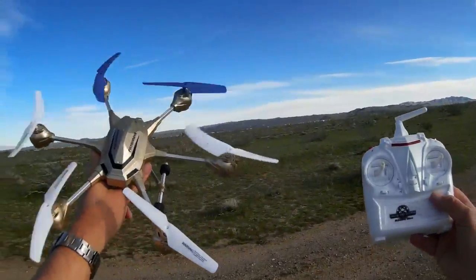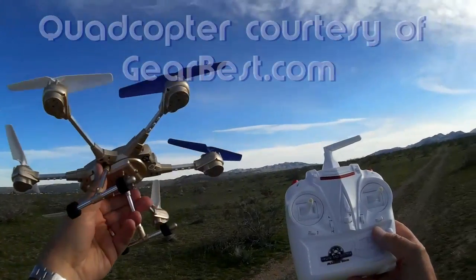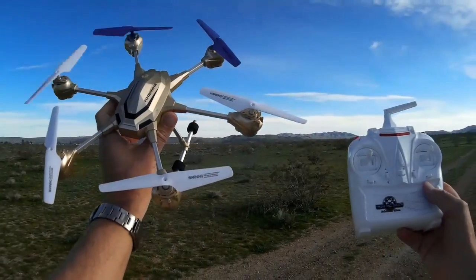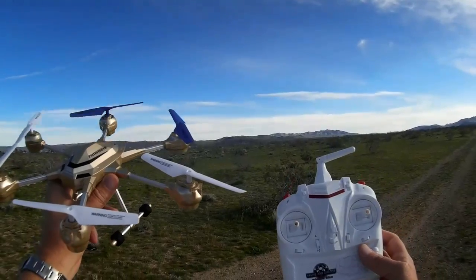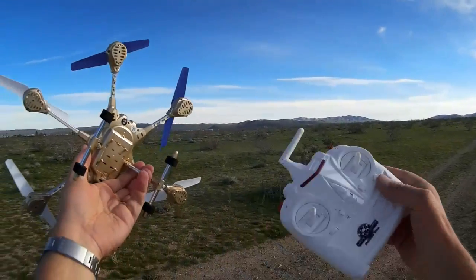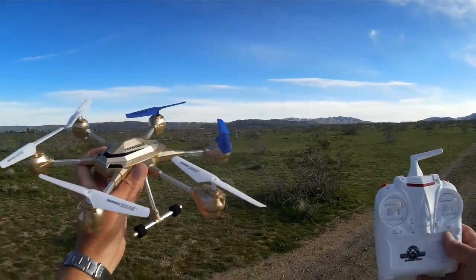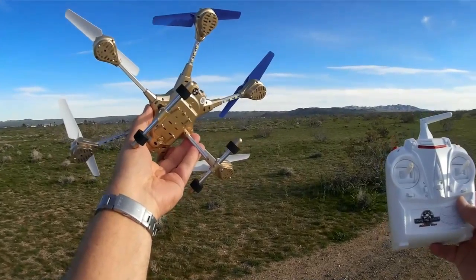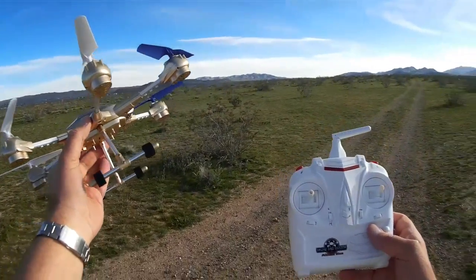Quadcopter 101 here. What I got for you today is a maiden flight of my HJ 818 Pathfinder hexacopter — something a little bit different for today's flight. I just got this a couple hours ago and had to come out and try it. It's an interesting-looking hexacopter. It comes in two other versions — one with a 0.3 megapixel camera and one with a 2 megapixel camera. I got the camera-less version because I'm interested in using it to carry my 808 keychain camera.